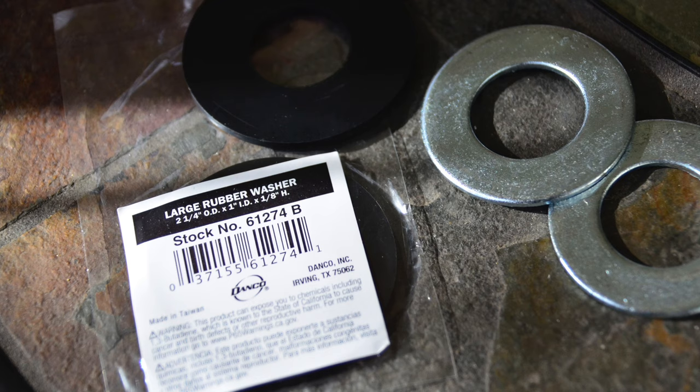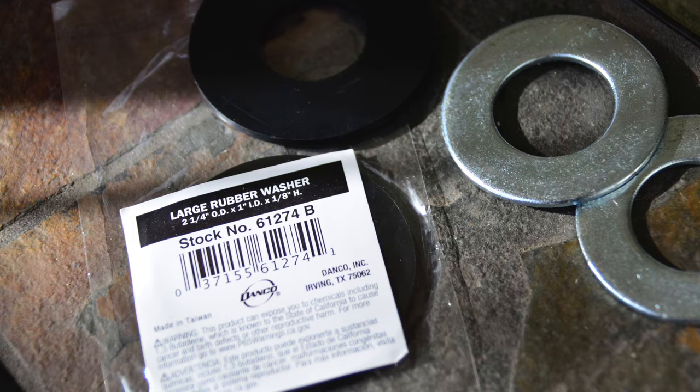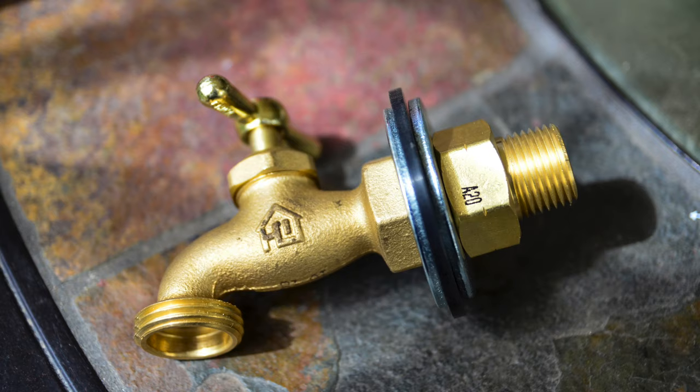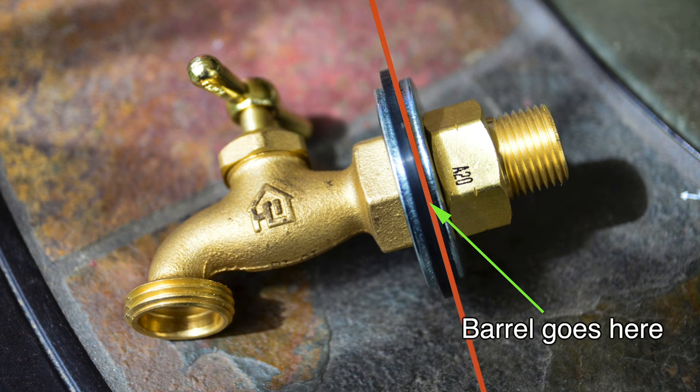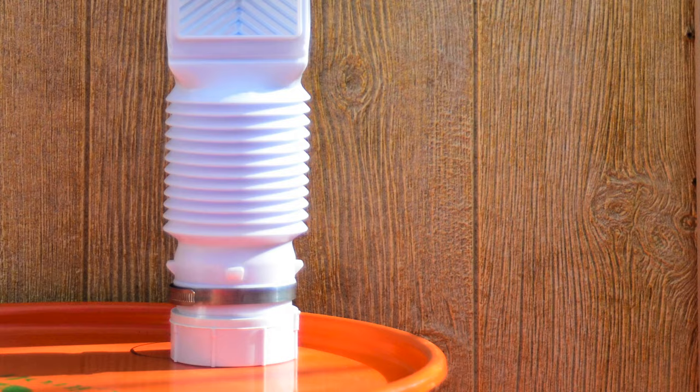For the hose bib, I ended up using a large rubber washer — 2-1/4-inch outside diameter but most importantly 1-inch inside diameter to fit over the hose bib. The steel washers also have a 1-inch inner diameter. The order of assembly is: the hose bib, one steel washer, the rubber washer, then the barrel, then the other steel washer, then the hose adapter goes on the back of the hose bib to keep it tight against the barrel. The silicone goes in between the rubber washer and the barrel itself to seal it, and I also put a bead of silicone around the inside before putting the steel washer over it.